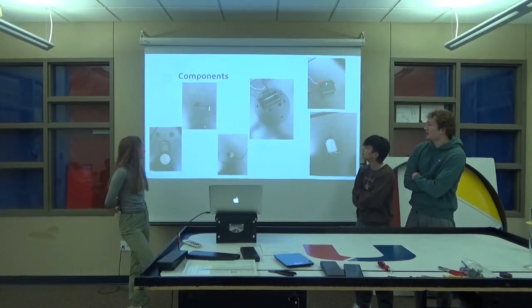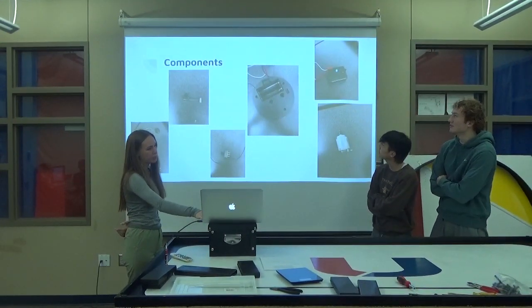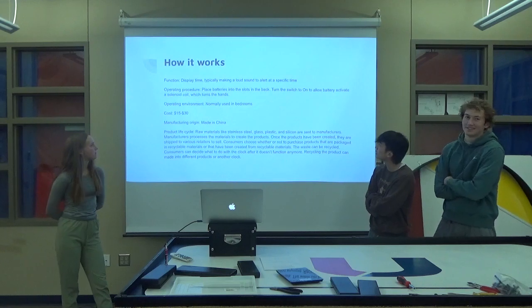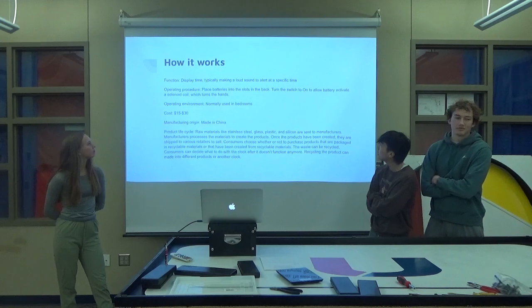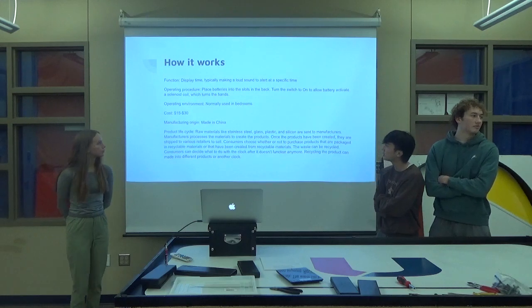Here are all the components that were inside of the clock, just like the different parts of it. How it works or functions: it displays time, typically making a loud sound to alert at a specific time. The operating procedure is placing a battery into the slots in the back and then turning the switch on to allow the battery to activate a solenoid coil which turns the hands.